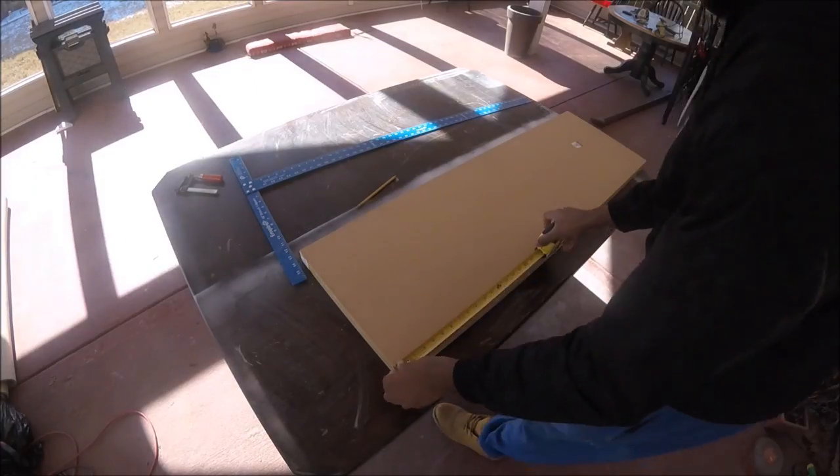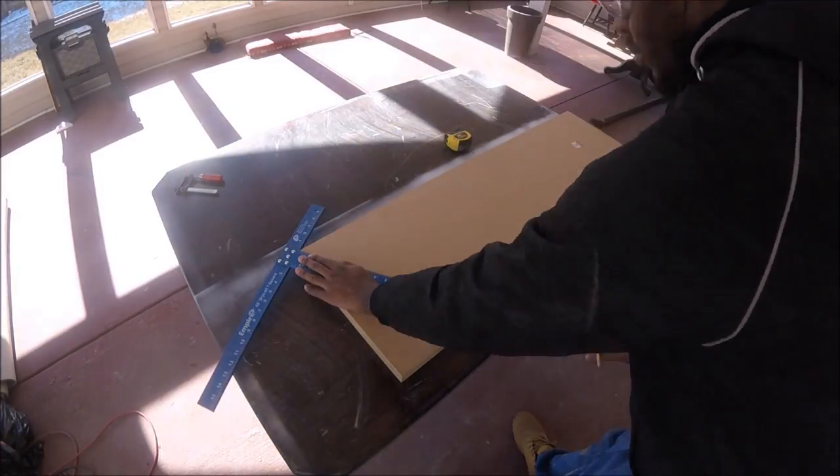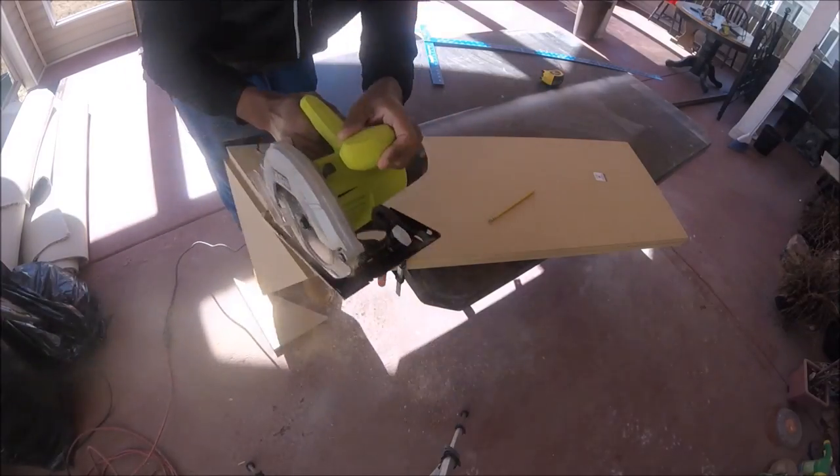To start things off, I'm going to be cutting diagonally from one of the edges to give it a parallelogram shape. Make sure that your blade is set to go all the way through, unlike myself.